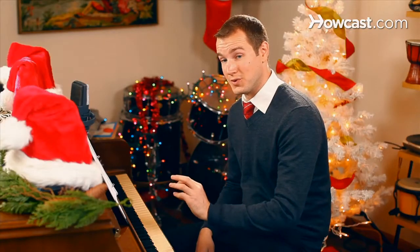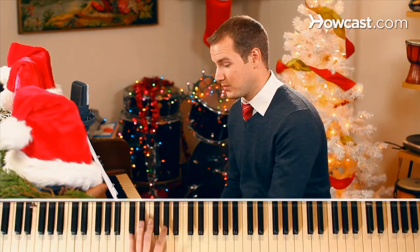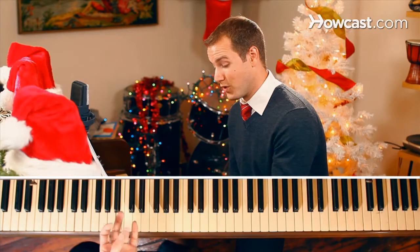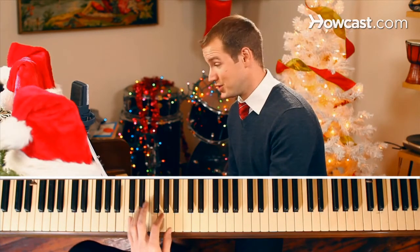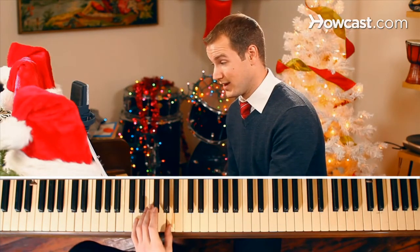If you want to make it even easier on yourself, you can drop that down so it's just a single finger on each of the root of those chords. So five finger, also known as pinky, place that on the D. Your ring finger, also known as four, on the E. Your index, or two finger, on the G. And lastly, your thumb, or one finger, on the A. And then, as the chords progress throughout the song, just press one finger down.